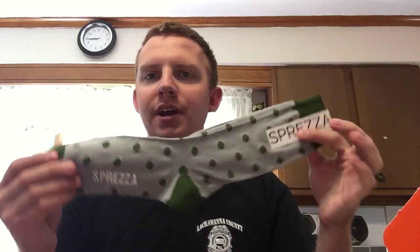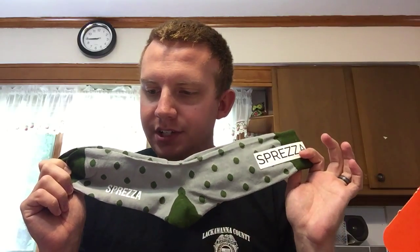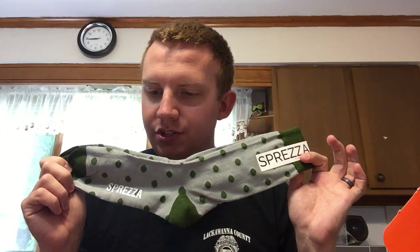As you open it up, it looks pretty neat so far. The first thing you get is a pair of Sprezzabox socks — it says Sprezzabox on them. Retail value of $12. They couldn't find the perfect high quality socks to match this month's ties, so they took matters into their own hands and designed these socks. They're 200 thread count. Pretty neat.